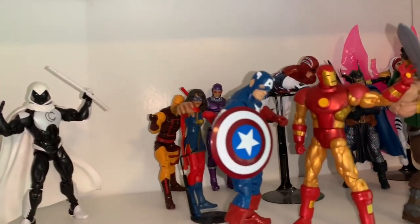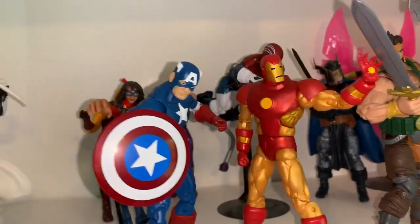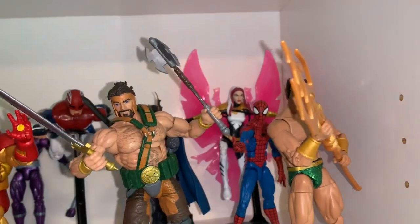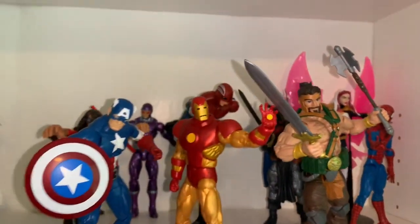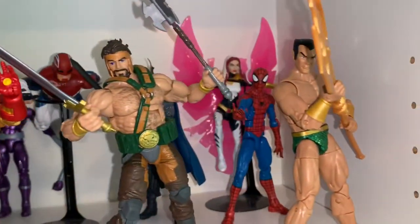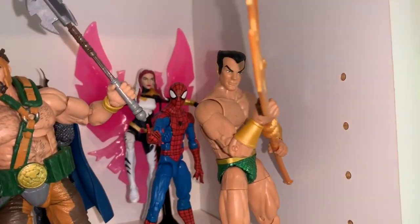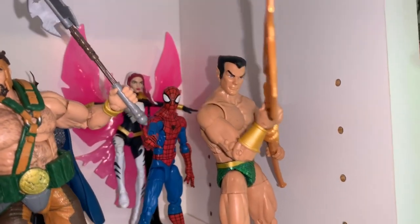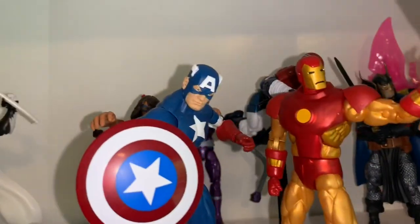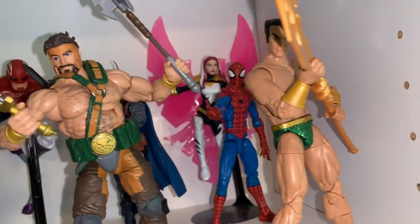My first shelf is my Avengers shelf. I have the main ensemble of retro Avengers from the 60s — long-time Avengers — kind of in the front. We have Sub-Mariner, who was technically Marvel's first superhero, so it makes sense to put him in front, along with Hercules, Iron Man, and Captain America as the centerpiece, with Spidey back there.